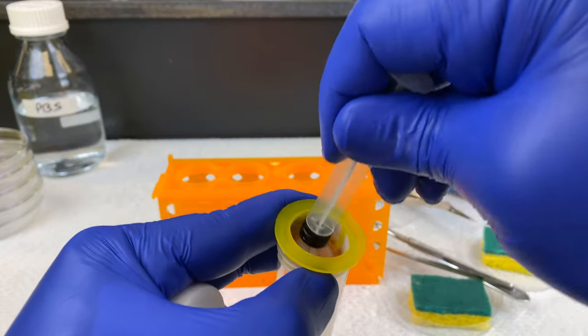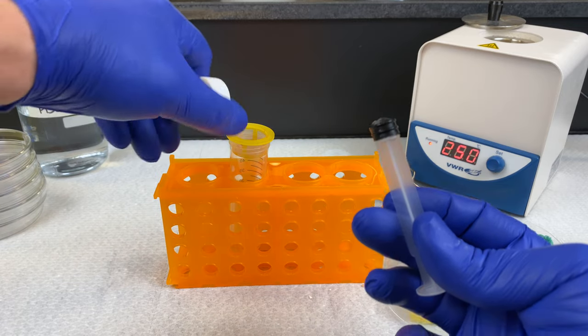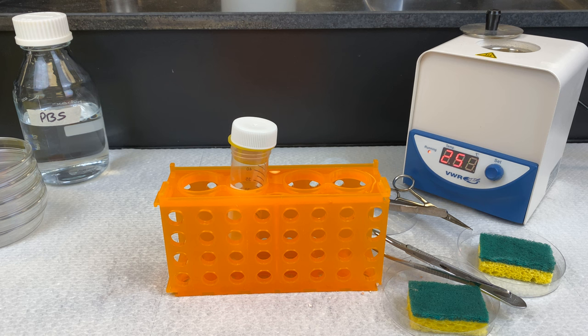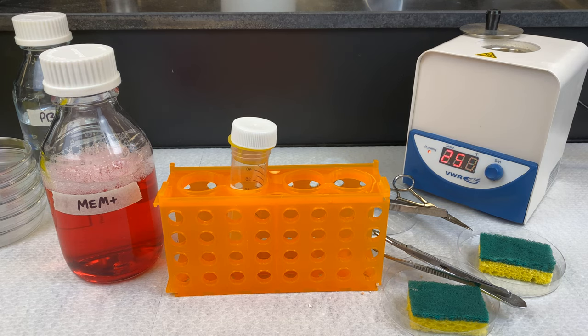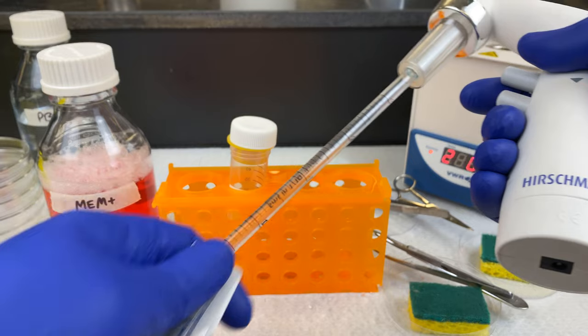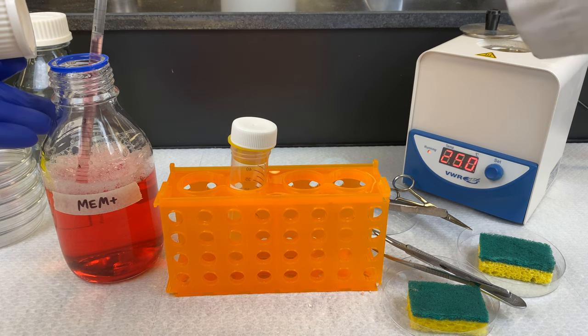We are pushing the whole liver through this cell strainer. Don't worry about getting the entire liver through — we just need enough cells that we can culture. Now that we've applied pressure and broken apart the cells, we will now place some media into our flask. We're going to be using our MEM, our minimal essential media. We'll use a serological pipette to pipette about 5 mils of media through the strainer. This will wash any of the cells that have been broken apart through the strainer and into the bottom of the 50-mil conical tube.